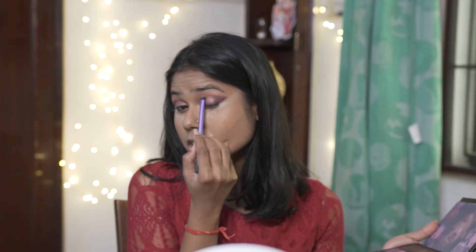Using the same smudge brush that I used for the crease and blending this black into the crease. Repeating the same with the other eye as well. Next step I'm using the liquid eyeshadow by Swiss Beauty in the shade Rose Gold.